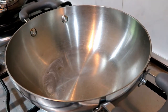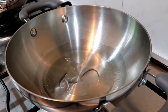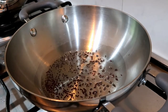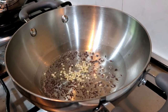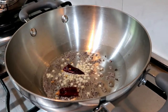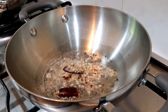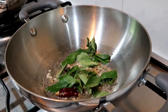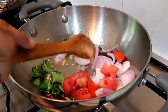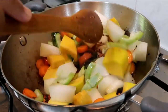Now add some of the flour and substitute the flour. Heat the sugar a little bit, you can add the flour and pour the flour.